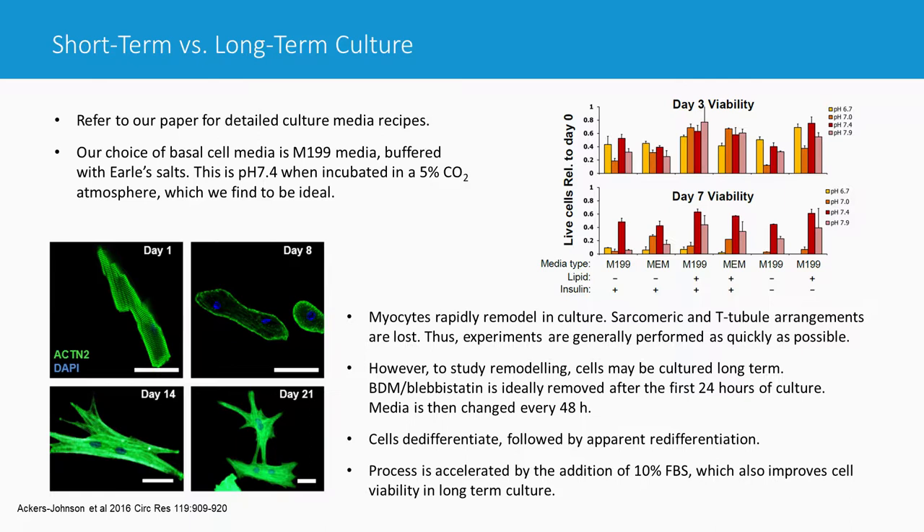If you do keep cells in culture for longer — which can be done even with adult mouse cells — we tend to keep BDM or blebbistatin on the cells for at least 24 hours to allow them to adhere strongly and settle. Then we change to culture media without BDM or blebbistatin. After this transition, you'll see some cells dying, but the ones that remain adherent can actually be kept in culture for weeks, as long as you carefully change the media every two days.